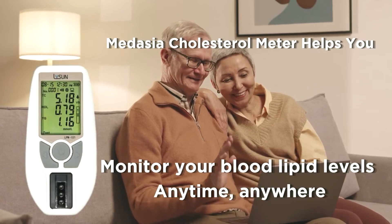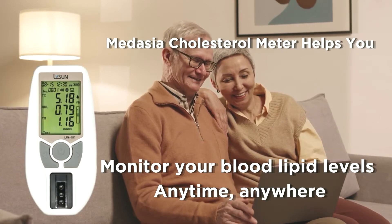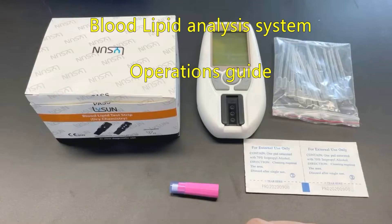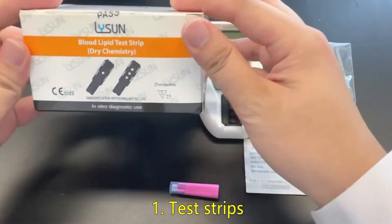Medasia cholesterol meter helps you monitor your blood lipid levels anytime, anywhere. Boot Lipid Analysis System operations guide. Test preparation: one, test strips.